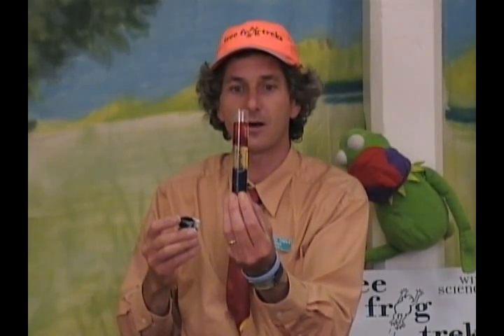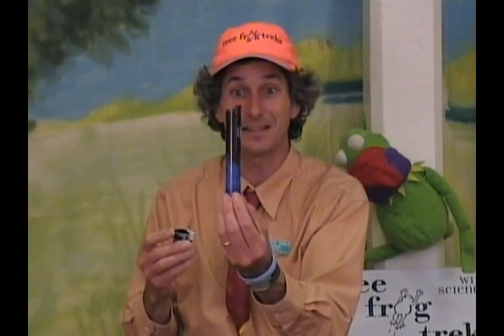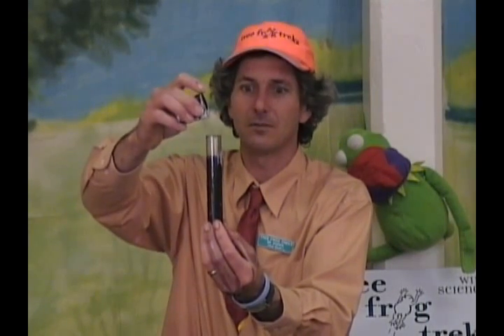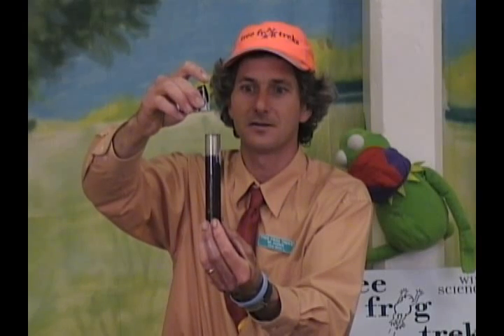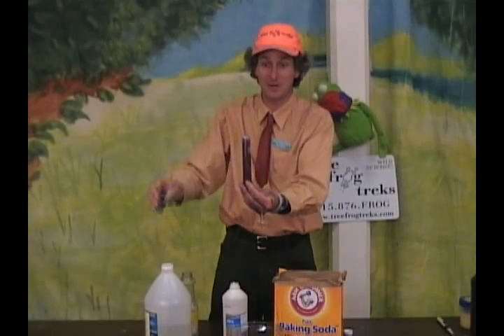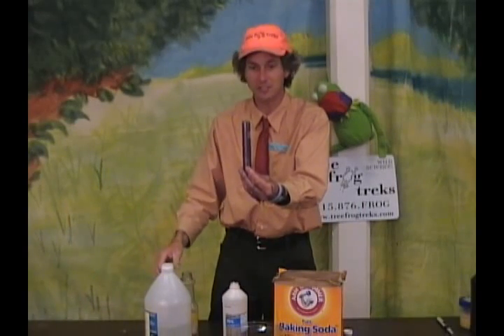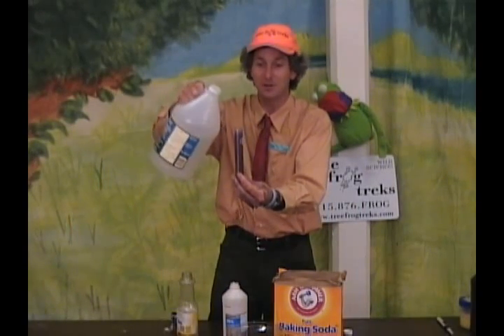The baking soda goes straight through the alcohol. It hits the baking soda, and we've got a bubbling fast and furious lava lamp. Now as it starts to settle down, we're going to get to see the bubbles move around. Let's even add a little bit more. It settles down. And here we go, our fast and furious lava lamp.